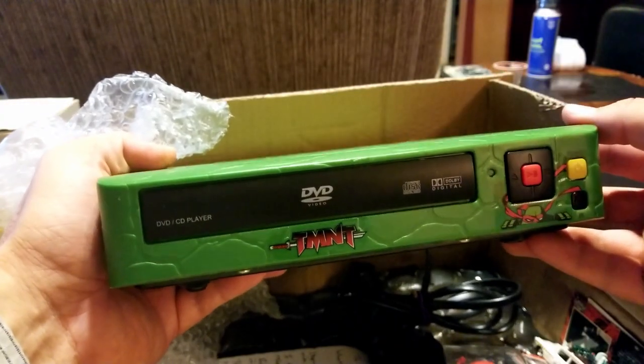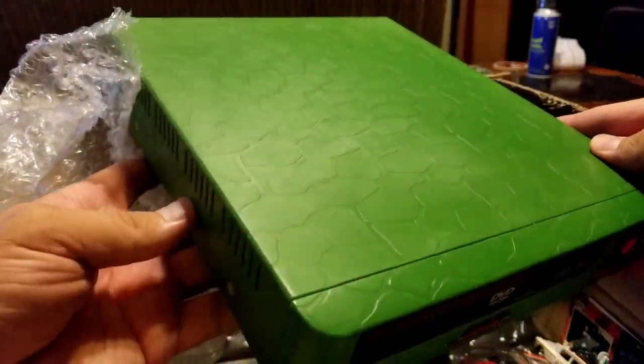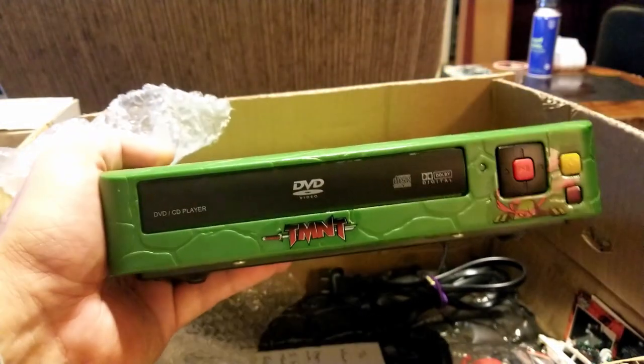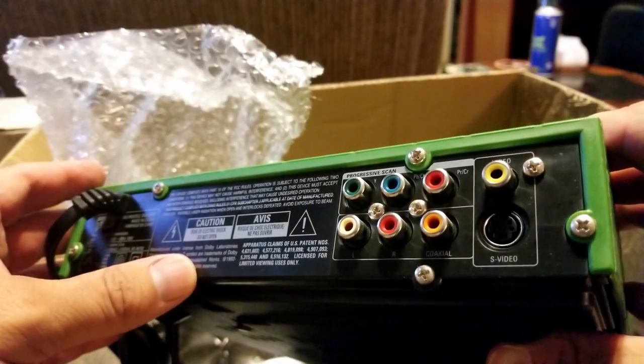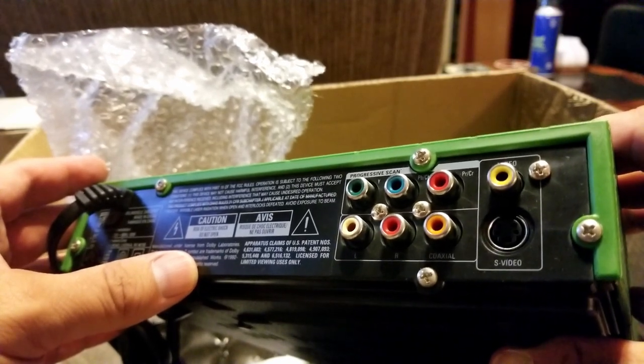Look at that beautifulness. It's got the same exact casing — the same molding as the CRT has on the outside that's like the turtle shell. That's amazing. The same art, definitely a match. And for all you CRT crazy people out there, it's got RGB on the back. And that's video. Pretty cool.